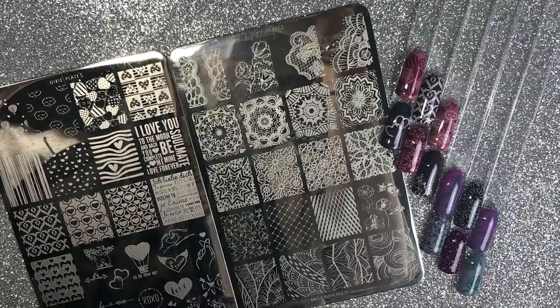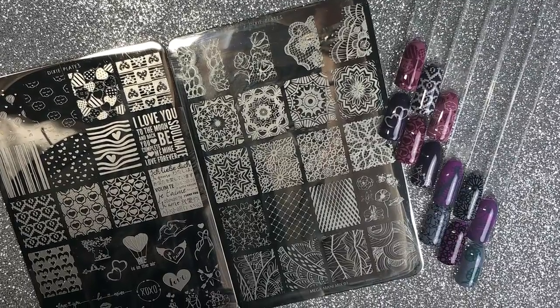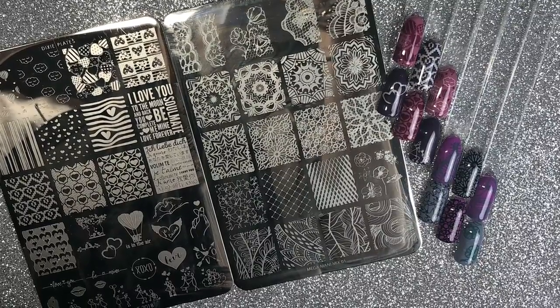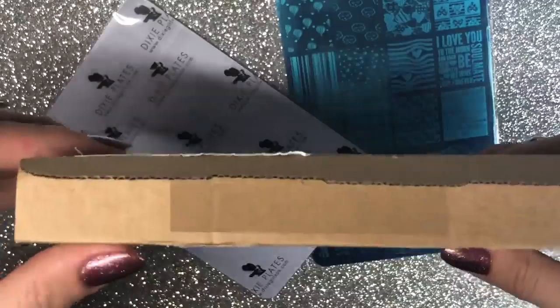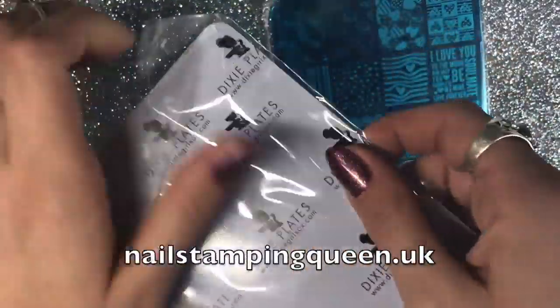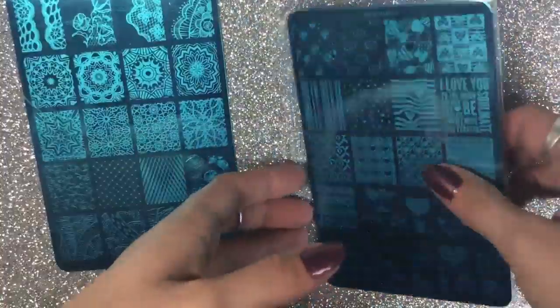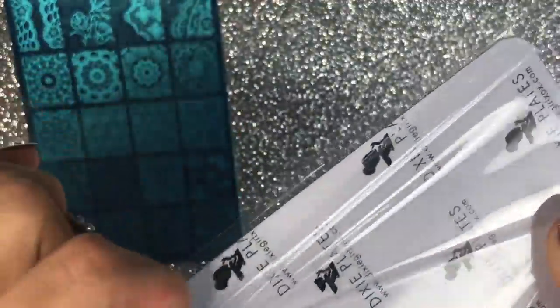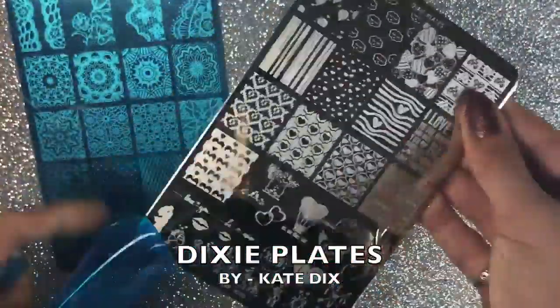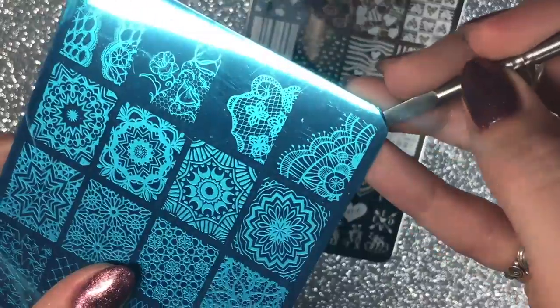Hello everybody, welcome back to another video on my channel. Today I've got swatches and a review on these gorgeous new Dixie plates. They came really well packaged — I get my Dixie plates from Nail Stamping Queen UK. The plates were packaged amazingly in a cardboard box, came in films, and have a protective blue film over the top. These plates are made by Kate Dix; she owns Dixie Plates, and Nail Stamping Queen UK is the UK stockist. I'll leave all links down below.